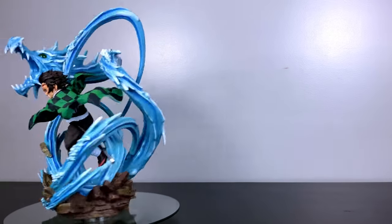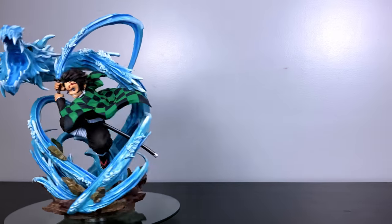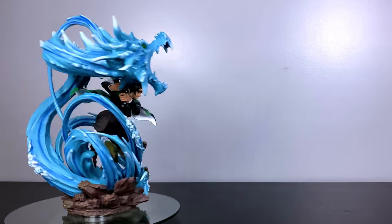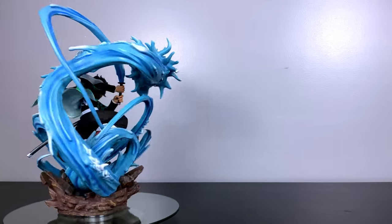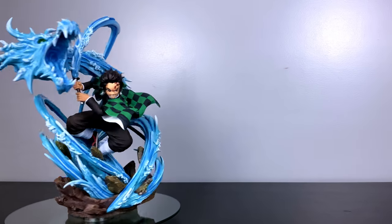This is the first of many Demon Slayer statues that will be on this channel. If you enjoy that series and love seeing them come to life in these resin statues, be sure to subscribe to the channel. I look forward to seeing you in the next video, and as always everybody — do what you love and love what you do.